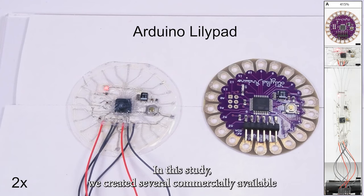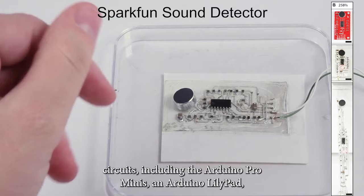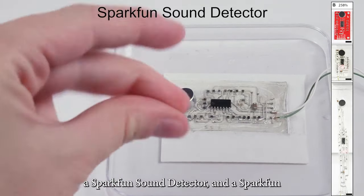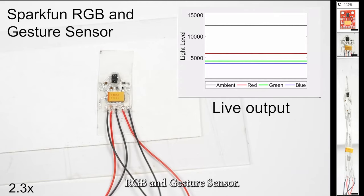In this study, we created several commercially available circuits, including the Arduino Pro Minis, an Arduino LilyPad, a SparkFun sound detector, and a SparkFun RGB and gesture sensor.